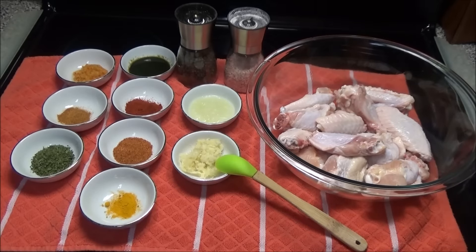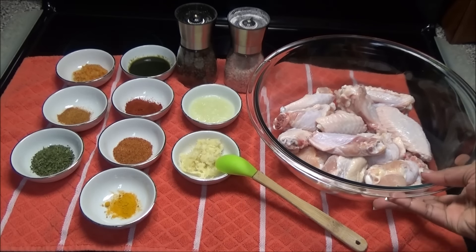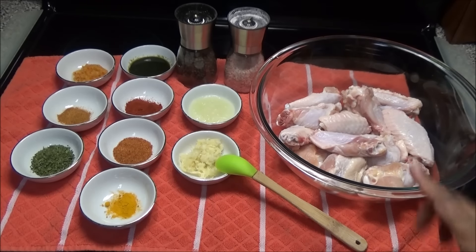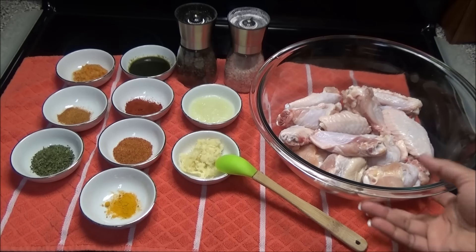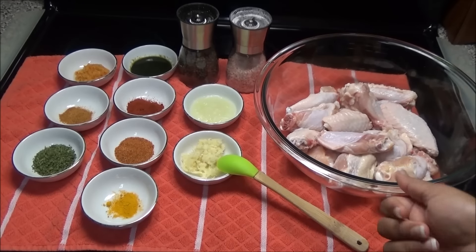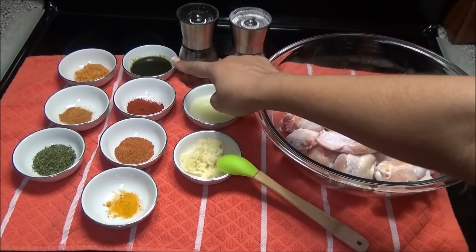Hello, welcome! Today I'm going to be sharing my recipe for oven fried chicken. For this, you'll need about 14 to 15 wings — approximately three pounds, because these wings are pretty big. You'll need salt and pepper to taste, and some green seasoning.